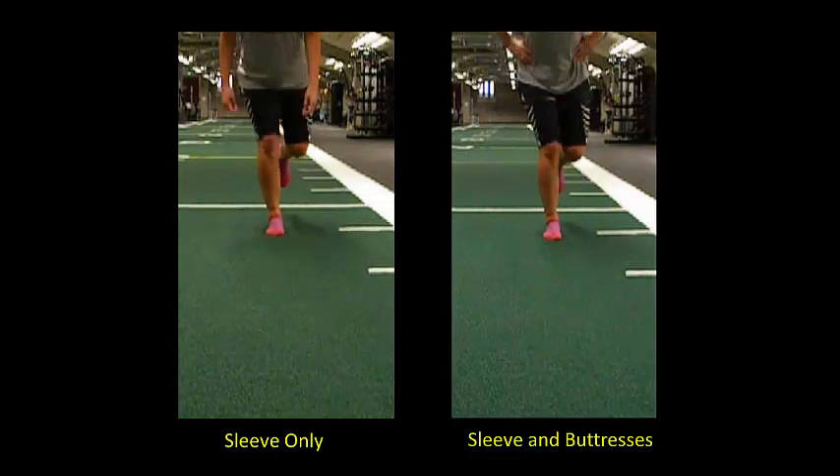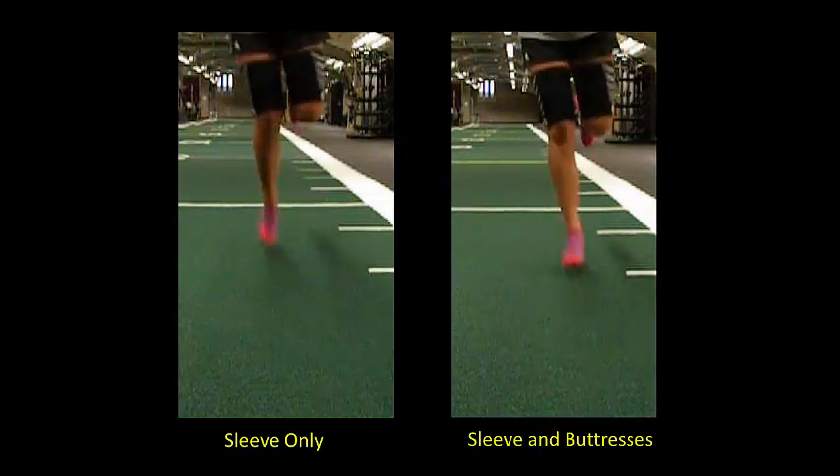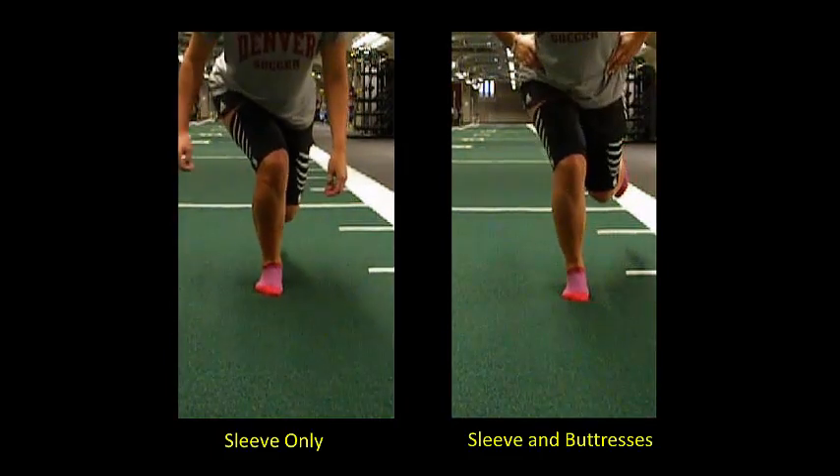On the left, the video shows that poor vertical knee alignment also coincides with the trunk rotating inwards and down, presenting a challenge to dynamic balance, whereas on the right, improved leg and trunk movement control coincides with improved dynamic balance.